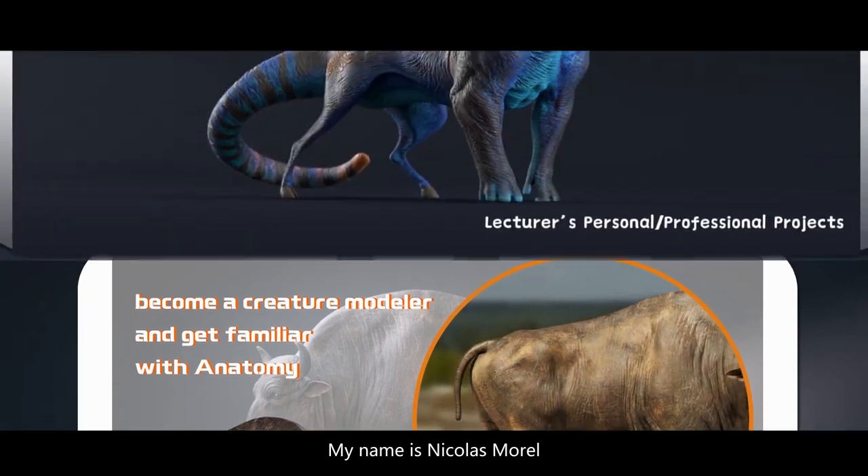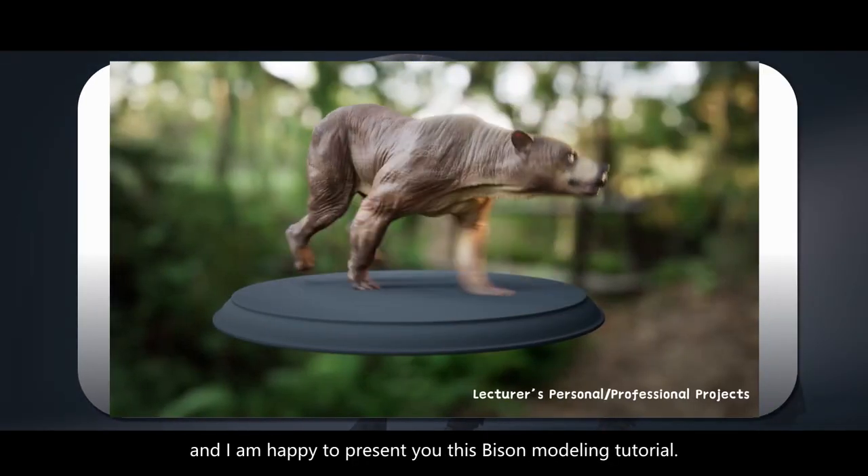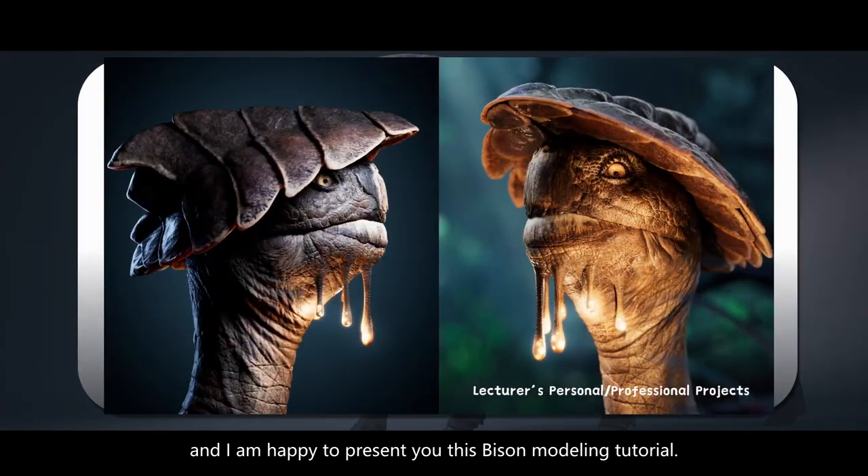Hello, my name is Nicolas Morel, I am a senior creature modeler and I am happy to present you this Bison modeling tutorial.